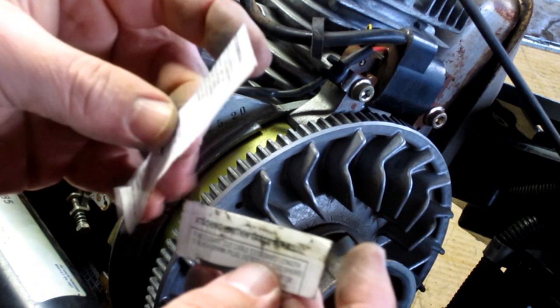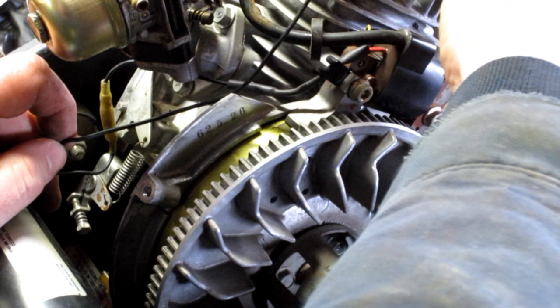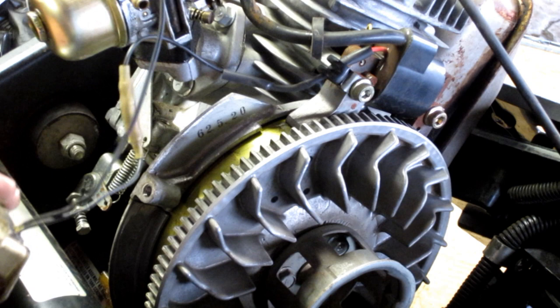Now assemble the ignition coil so the wire is easier to manipulate, and this bracket up here will be bolted back down when we remount the blower housing. Start remounting everything — it's just the reverse of what we did. The blower housing goes back on, reinstall the bolts that hold it to the engine block and head. Remember that short bolt goes through the recoil. Then mount the ignition box onto the blower housing and we'll try it out to see if we've got spark.